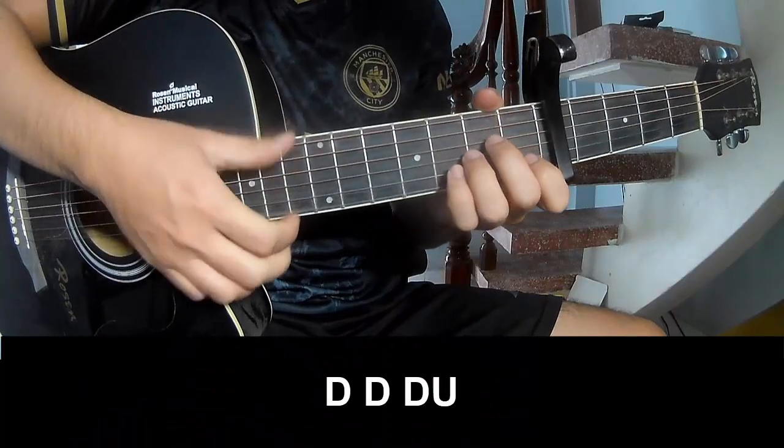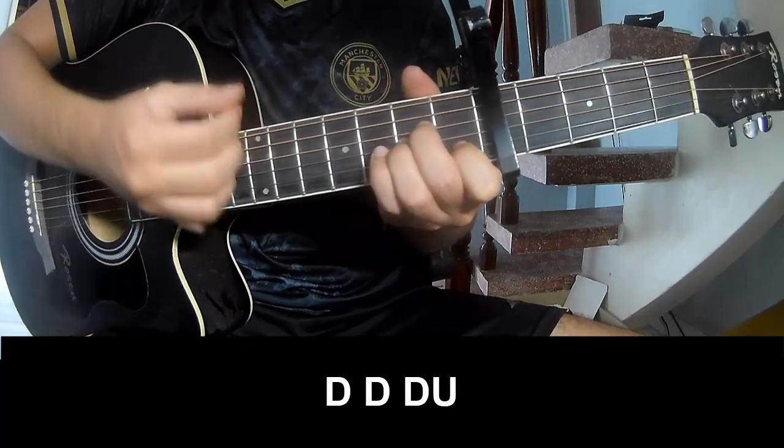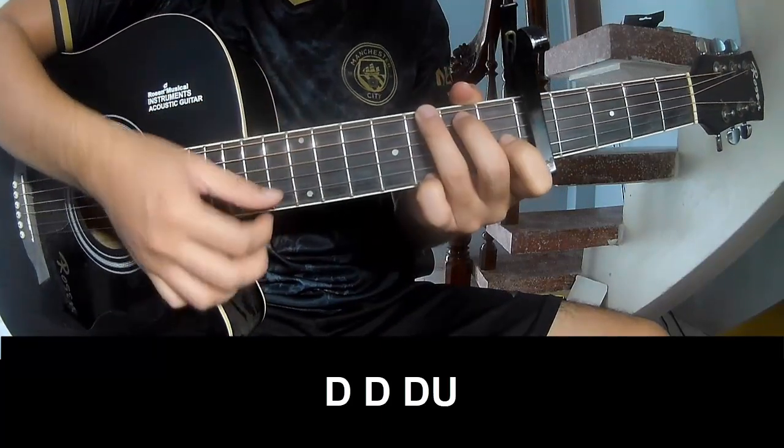The first verse and outro strumming pattern is: down, down, up, up, down, up, down, down, down, down, up, down, down, down, down.